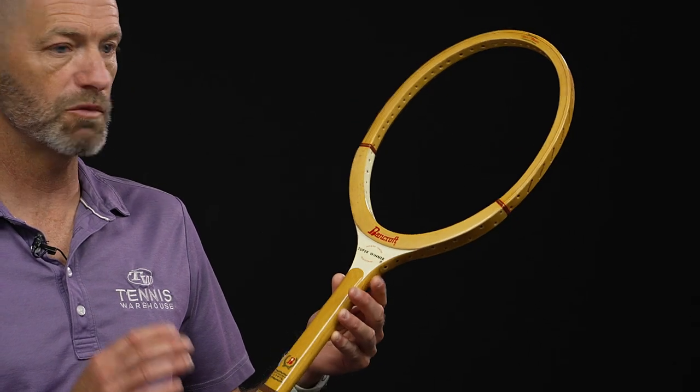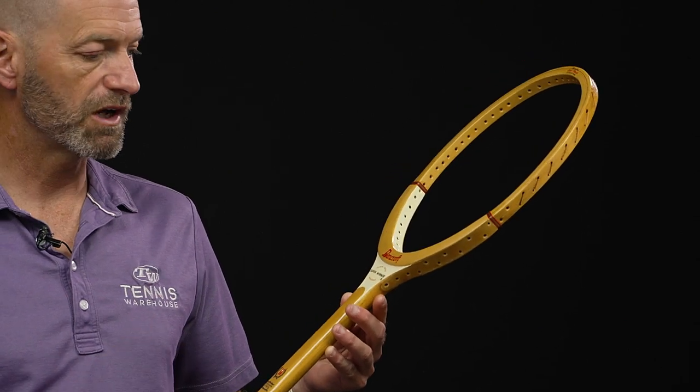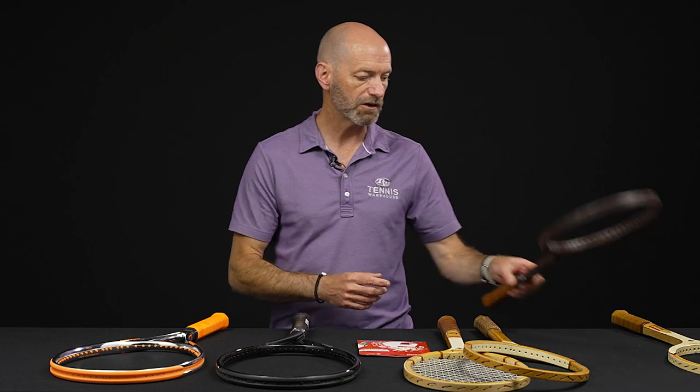Just love hitting with that racket. Super, super responsive feel for a wooden racket. Comes through really quickly for a woody, and it's a fun one to hit. It's got bamboo in it too, which gives it a nice responsive feel at contact.